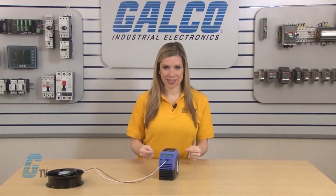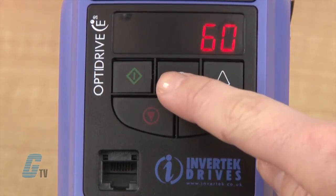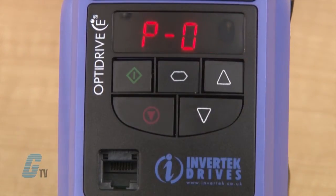Some of these parameters I will not change and just check to see if the values are correct. P-1 is the maximum frequency. I will push the navigate button and see that the drive is set at 60 hertz. I will push the navigate button again to save and then push up to P-2.